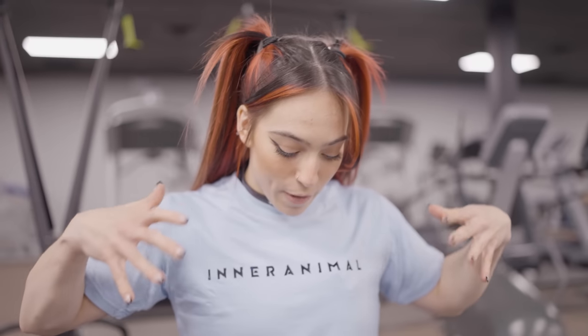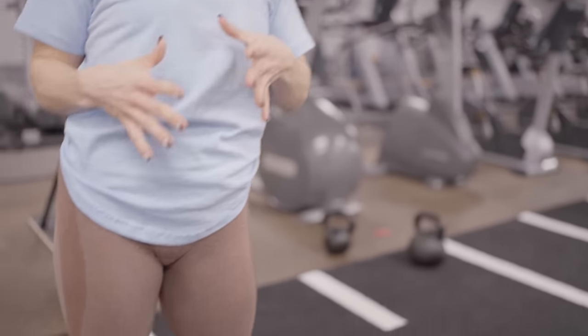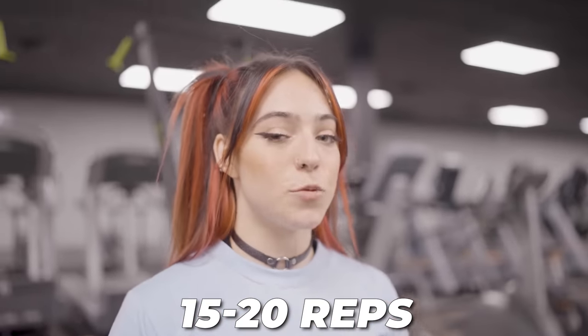I'm going into my first working set. I went from 20 pounds to 60 — a little bit of a jump. I'm going to do my best to maintain that 1-1 tempo. If I start to lose that, I'm going to pause at the top, take a second to catch my breath, and then continue that same 1-1 tempo until I'm finished my set. I'm aiming for 15 to 20 reps.